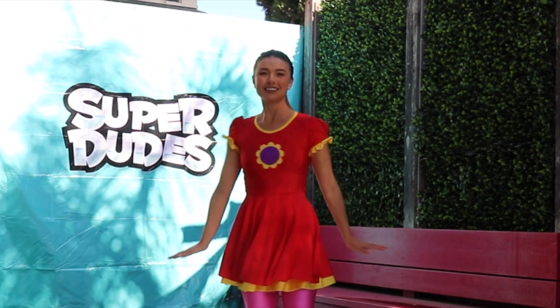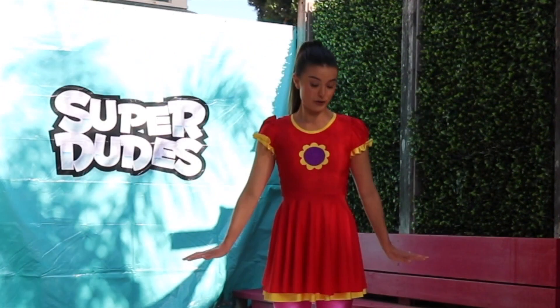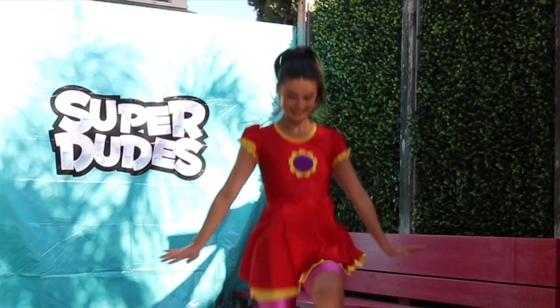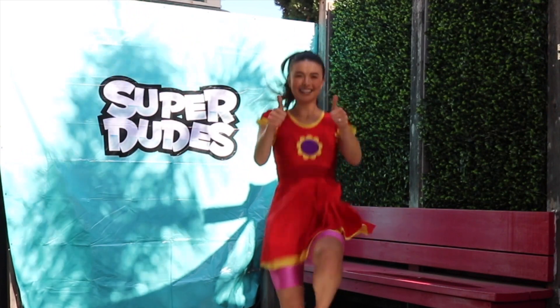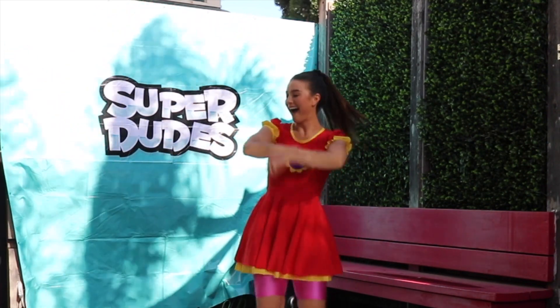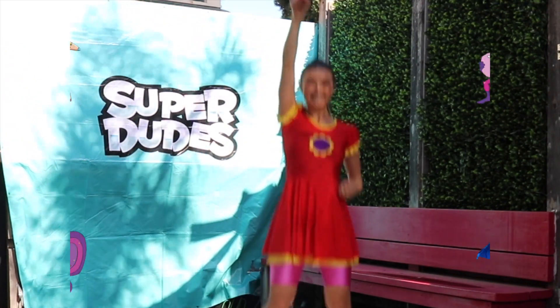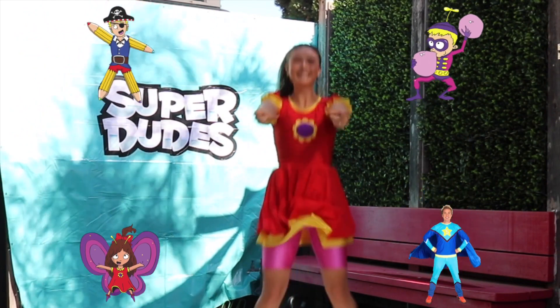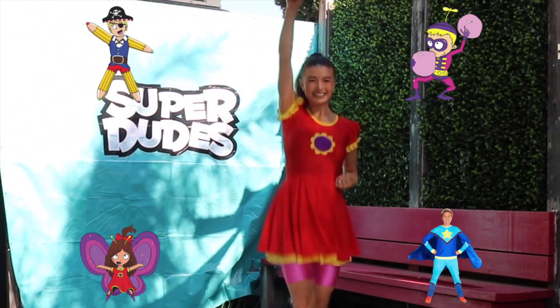Here we go — high knees! That's it everyone, give us a little boogie, and the chorus just like we learnt. One more time: Super Dudes, super you, super me, let's party!